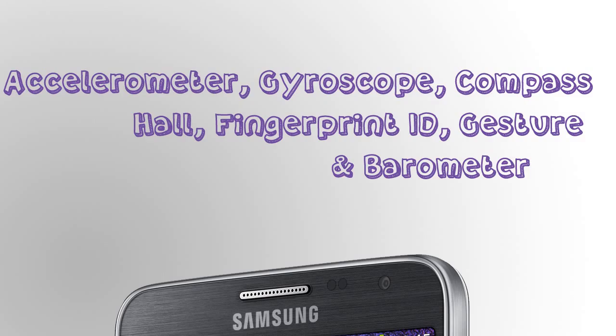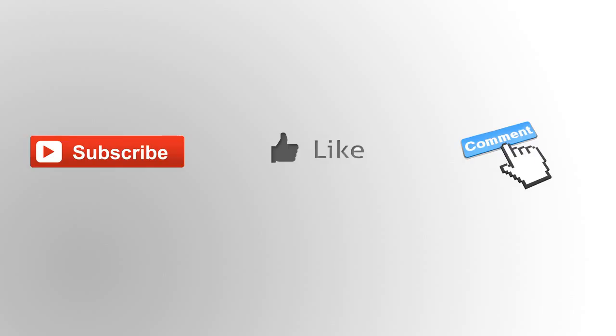The sensors on this device include an accelerometer, gyroscope, compass, Hall sensor, fingerprint ID, gesture sensor, and a barometer. Those can fulfill all your needs and can be very helpful in your daily life.